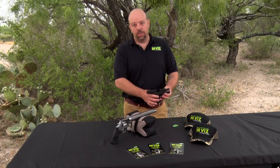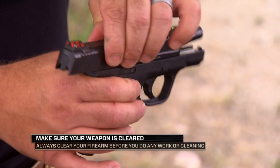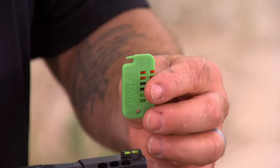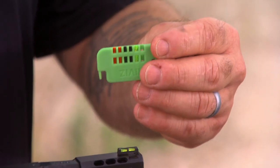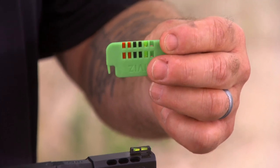I want to show you how easy it is to change light pipes on our sights. We ensure that this firearm is unloaded, and I'm going to drop the slide. This is the light pipe tool — it both removes and installs the light pipes, and it holds the extra light pipes.